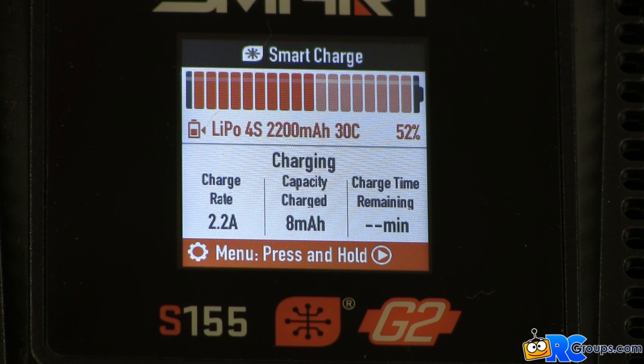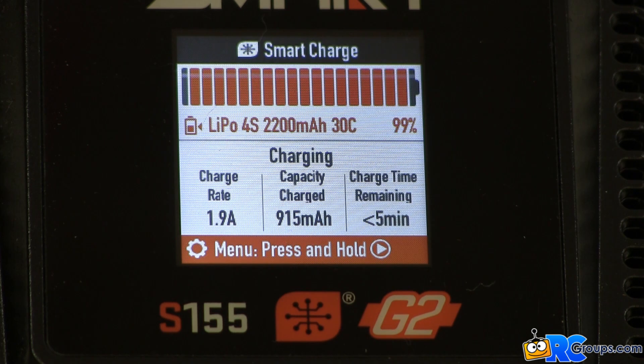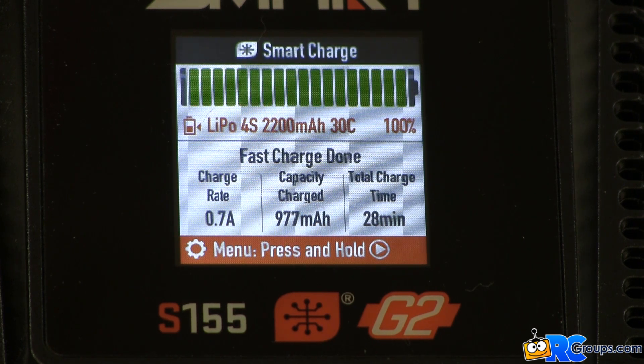Let's skip ahead and watch the end of this charge. Here we see the charge rate is down to 1.9 amps and there are less than five minutes remaining. Fast charging finished at 28 minutes and the balance charge phase completed 30 seconds later.